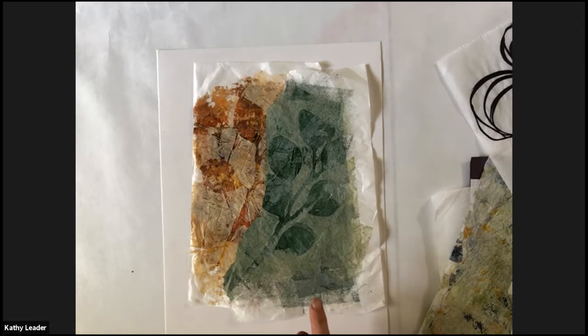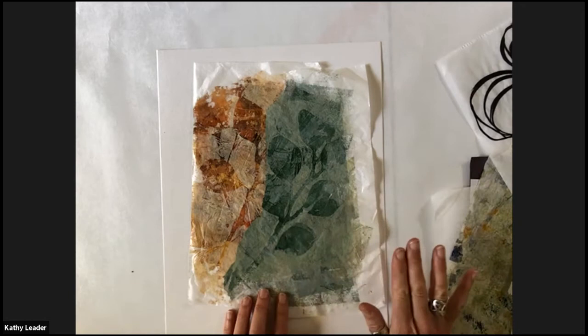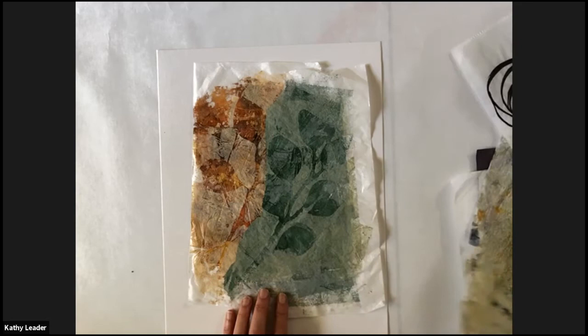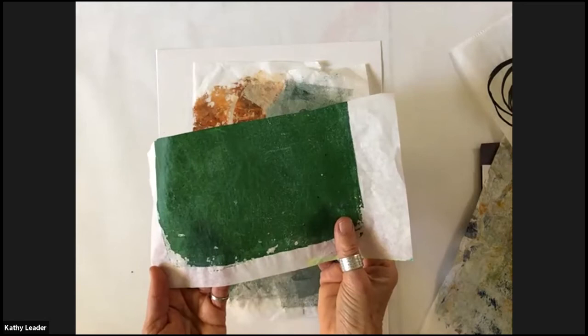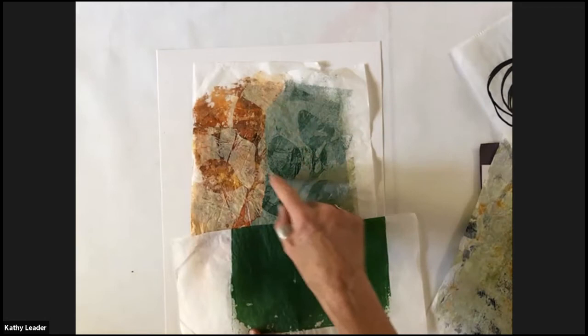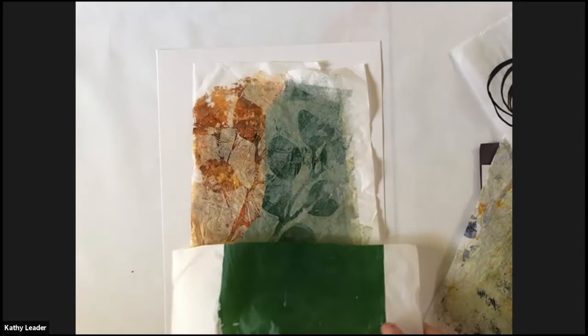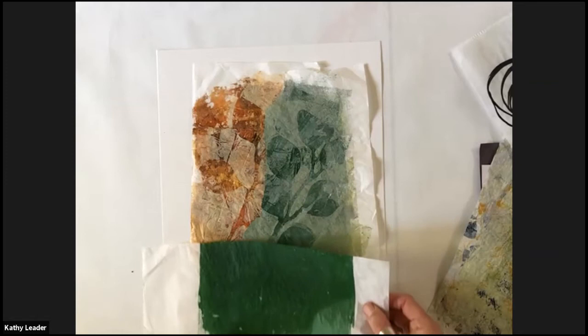I always talk about making plain papers without any texture on them — just a solid, plain paper. This is like my first pull from the jelly plate. It has a little bit of texture in it, but it's not as textured and rich as the other one. So I'm going to pull this out as a contrast to my very textured papers. I don't know how I'm going to use it, but I'm just pulling it out as a paper to add to my pieces.